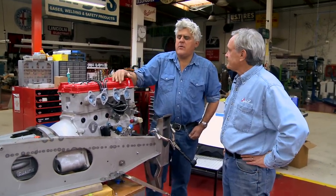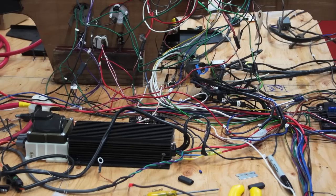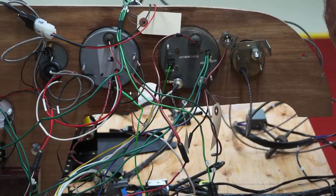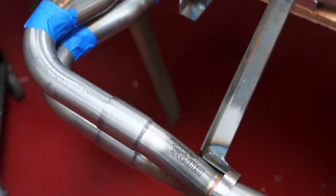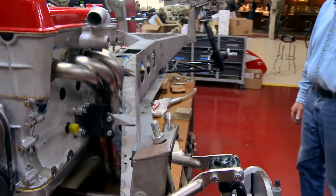The last blog, or one or two blogs ago, you saw Jim doing the wiring. That was probably the most demanding and annoying part of this thing — that was just unbelievable. But he was also making those beautiful headers.